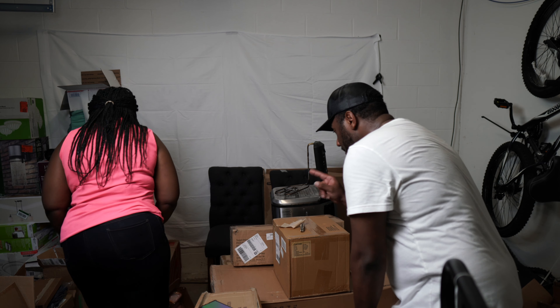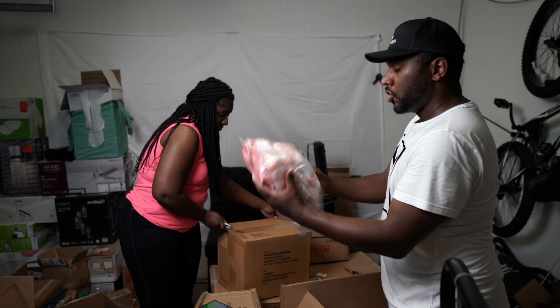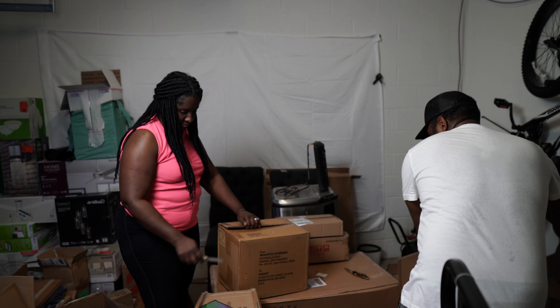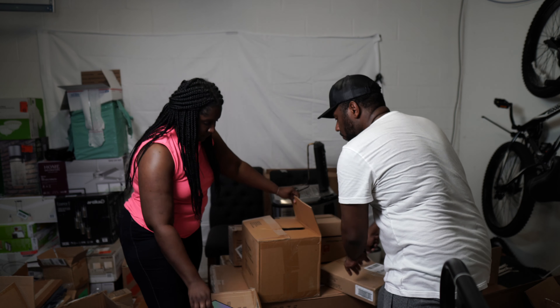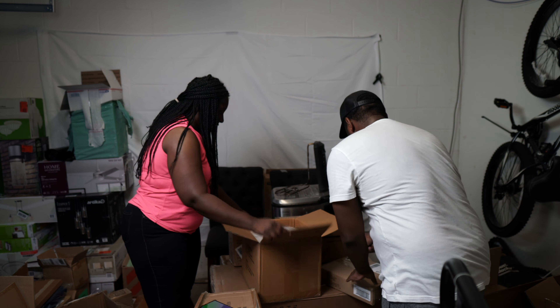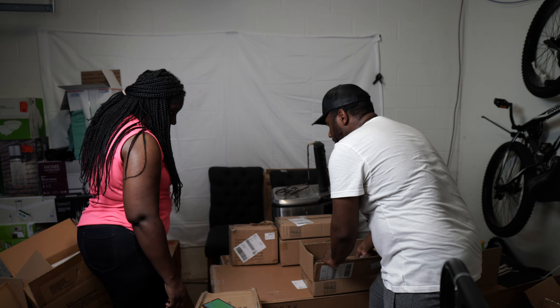We're going to have a back-to-school sale, and this is good for the summer too — it's hot out there. We need to get these listed immediately because the summer heat is going to be around for a while. Some more of those cute Cat and Jack backpacks — nice! And some more of those throws.